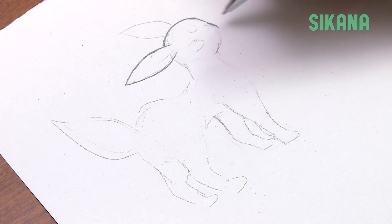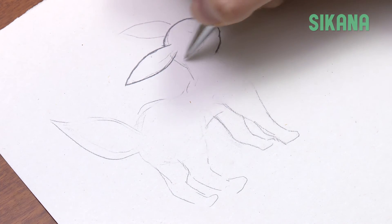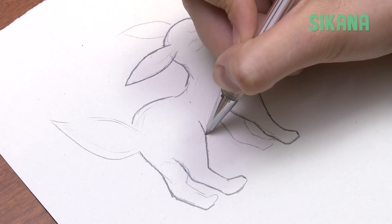Draw a relief here for the muzzle. Mark the joint on the back of the hind leg.